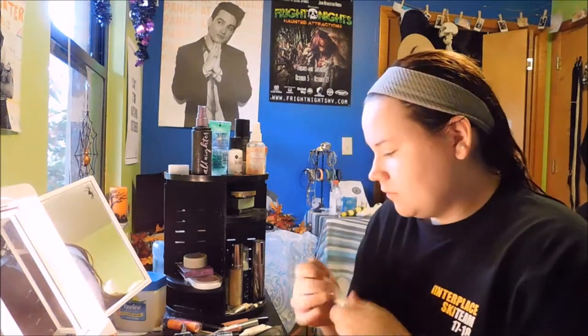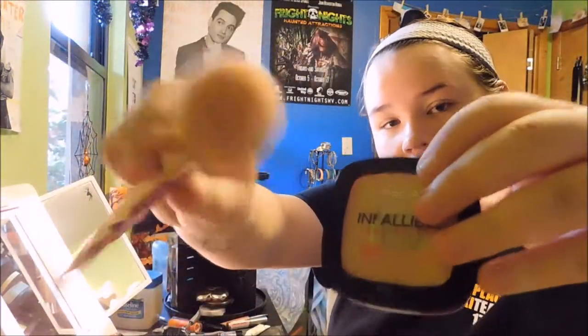I'm going to start with priming using a Luminous Primer — I don't know the exact name of this one, it came in an Ipsy bag. Now I'm going to apply some powder foundation. You can use whatever you want; I'm using the Infallible Foundation.